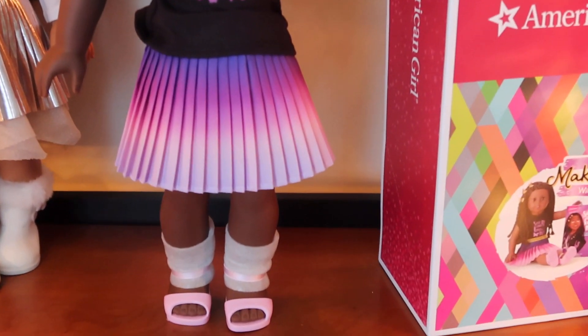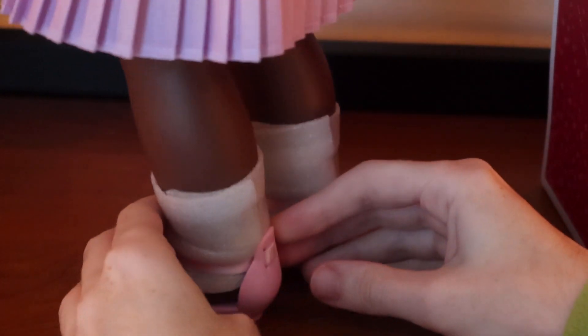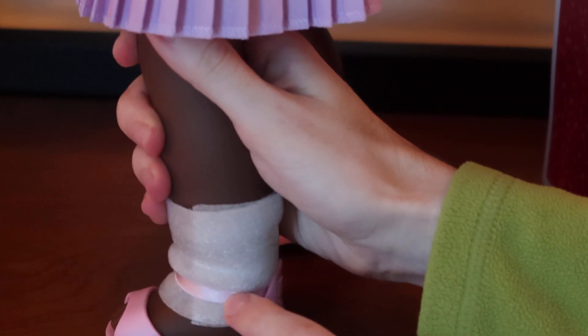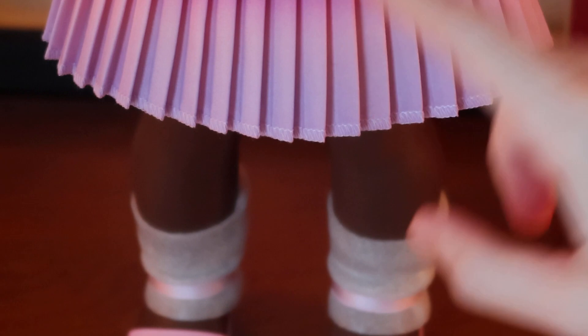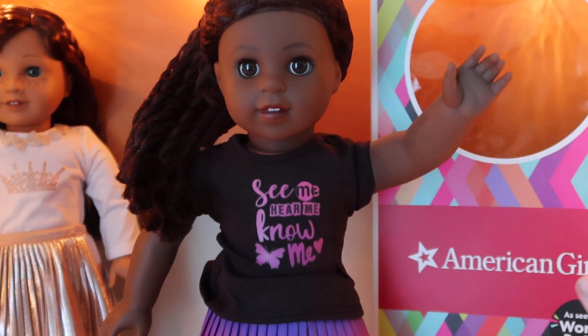About the shoes — a couple of people thought they were cheaper. There's a little ribbon detail, and they're a hard plastic with a heel. I think they look cute and they're okay, but they're not my favorite shoes. My favorite piece of her outfit is definitely the skirt, and I do like the detailing on the shirt.